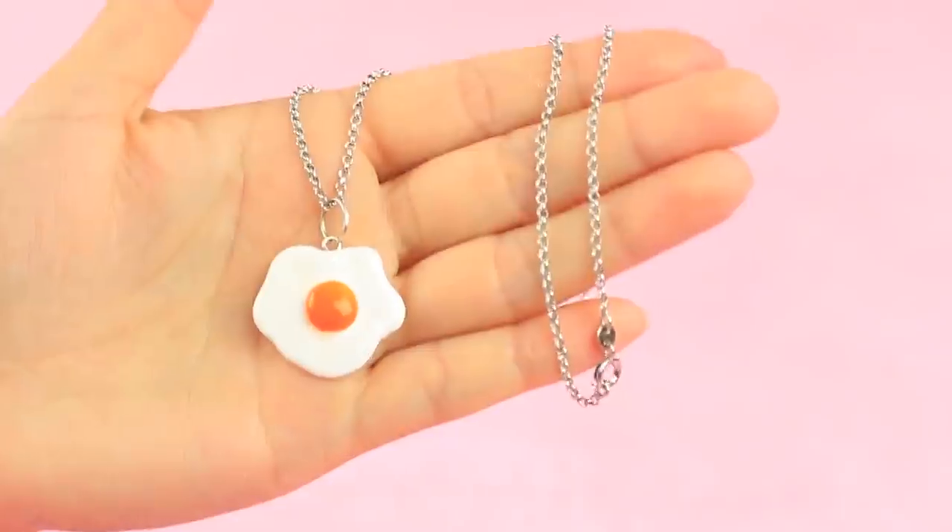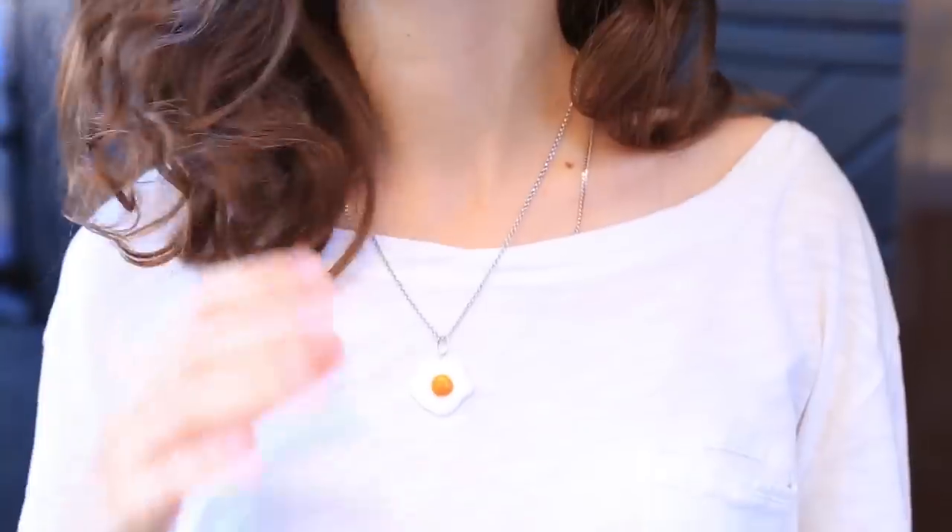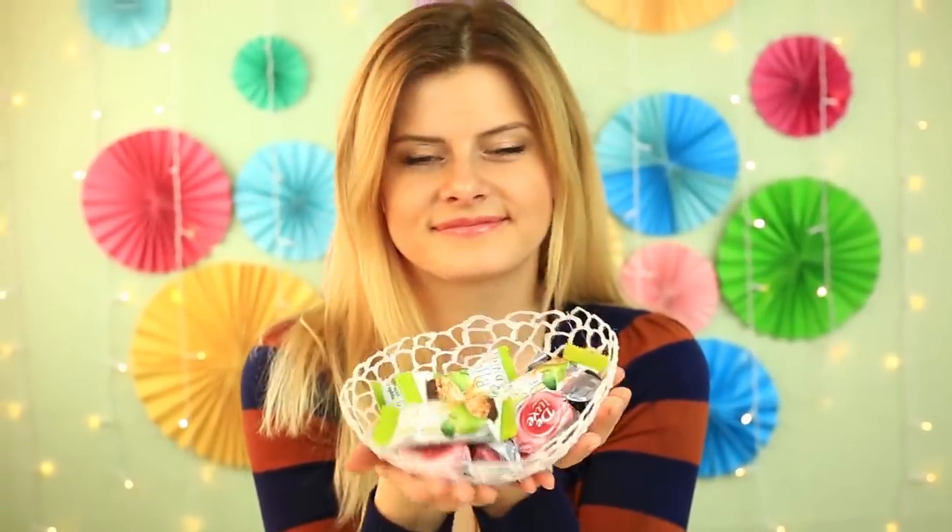Do you like to use a hot glue gun in your DIY projects? Then watch a new smart hot glue hack compilation and learn the utmost in how to use your favorite tool.